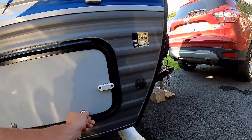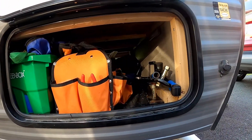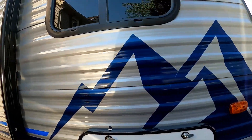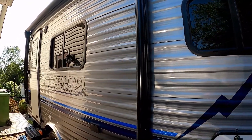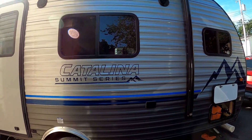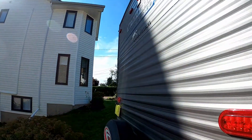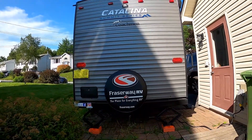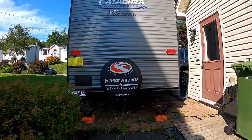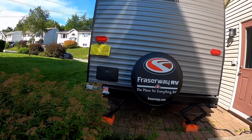Moving around to the passenger side of the trailer, there's another large opening storage access that passes clear through, and a third access point is under the bed — we'll show that when we go inside. There's a 10-foot power awning, which we're not able to open due to our proximity to the side of the house, but it's a nice big power awning. The entry door is at the rear. Swinging around to the very back, there's a bumper-mounted spare tire, the bumper can store the sewer hose, and there's an exterior hot and cold shower.